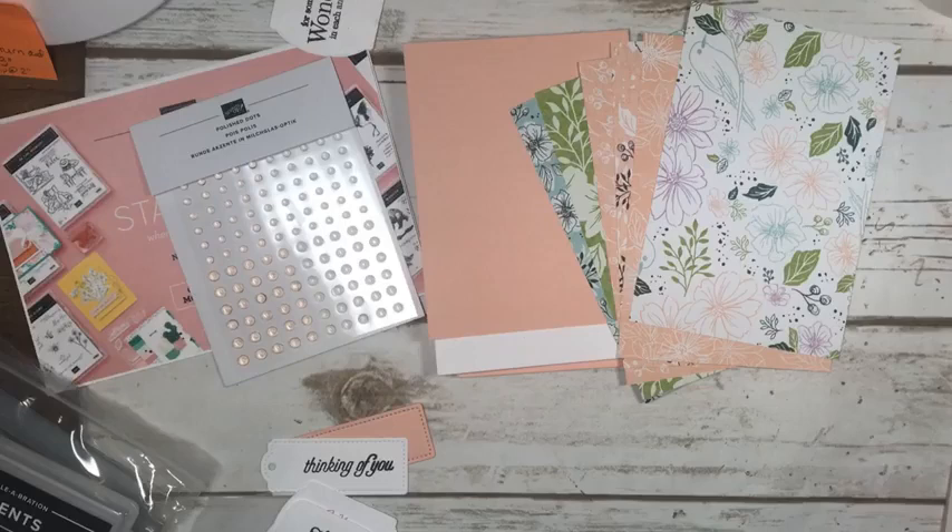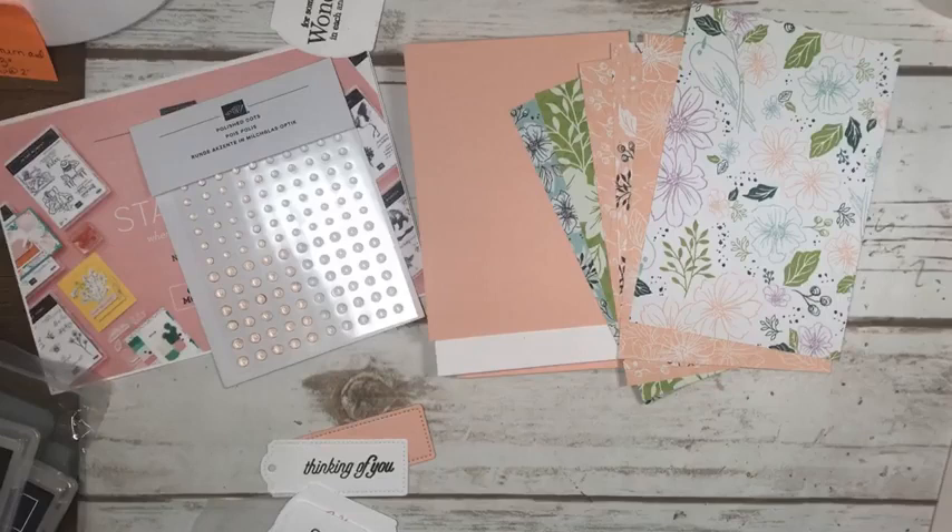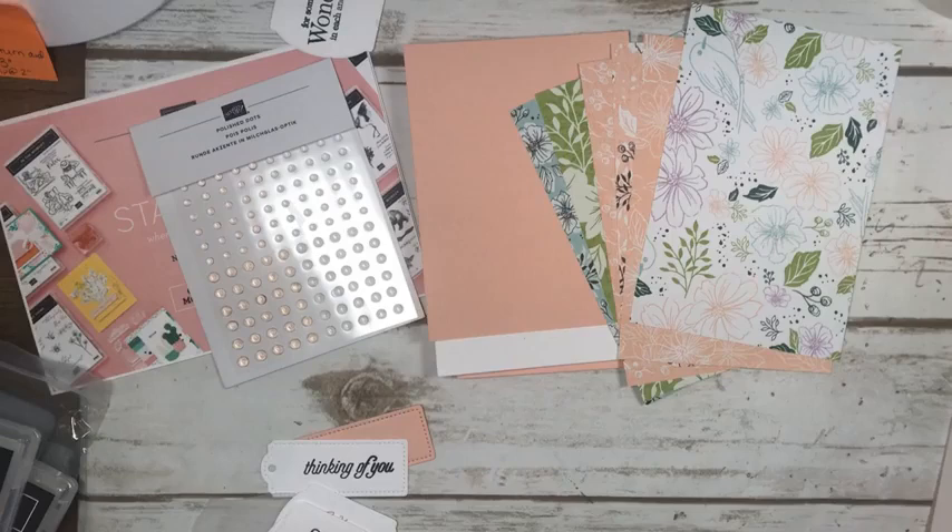Hi everyone, Marianne Cowan here from Pinery Papercrafts. It is Wednesday, the 29th of December, so 2021 is almost done. Welcome to my Facebook Live. I am an independent Stampin' Up! demonstrator here in Ottawa, Canada. I come live Monday, Wednesday and Fridays at 3 o'clock to showcase Stampin' Up! products, card ideas and hopefully to inspire you to get creating in your craft room.